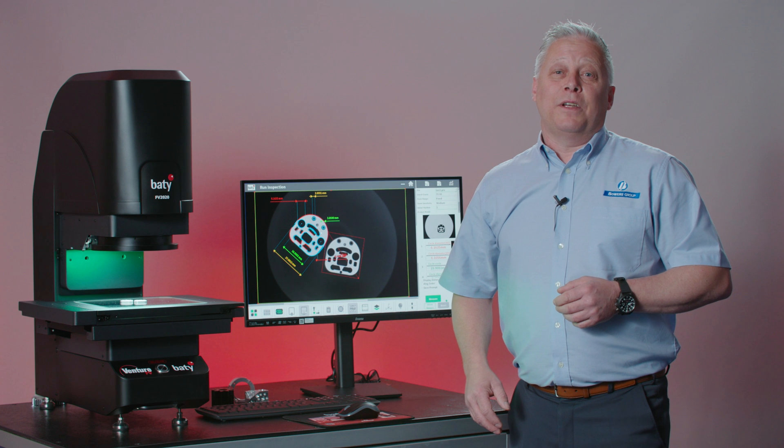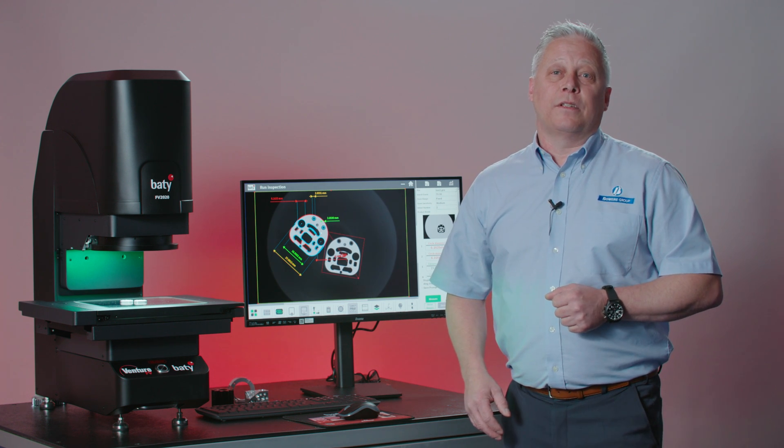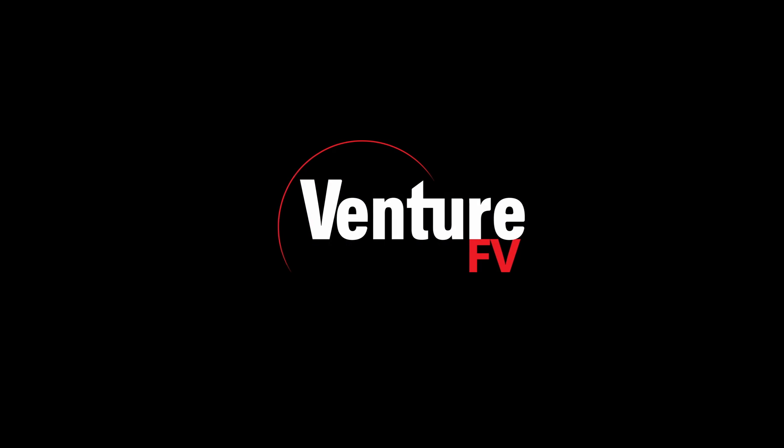So if you need to find out more about how the new Beatty Venture FV series can save inspection times and save cost, please contact the Bowers Group sales team.